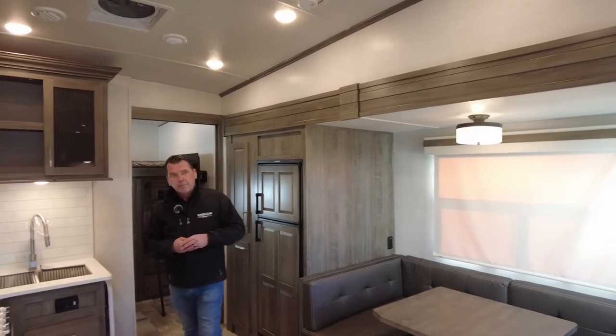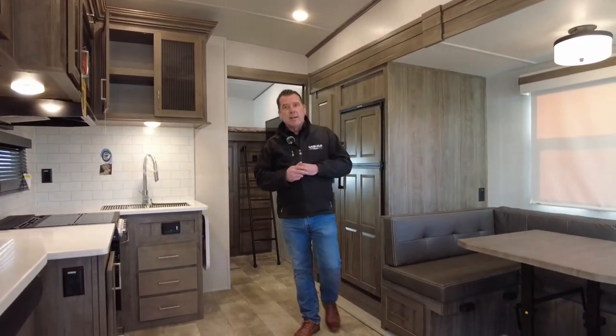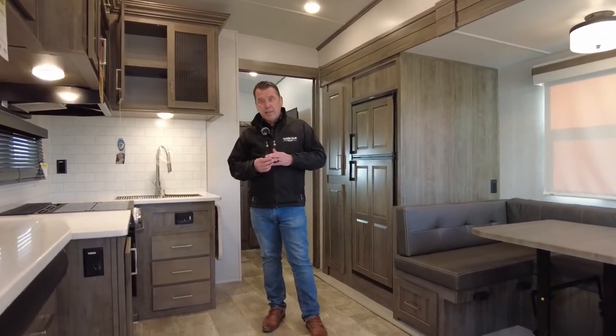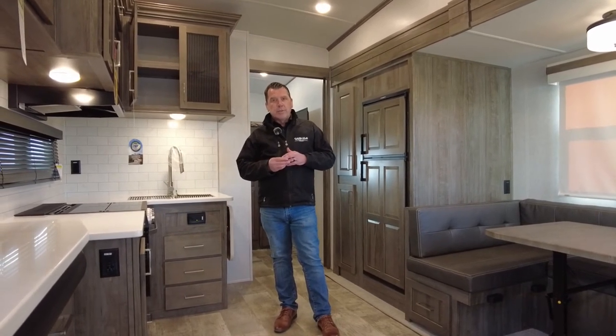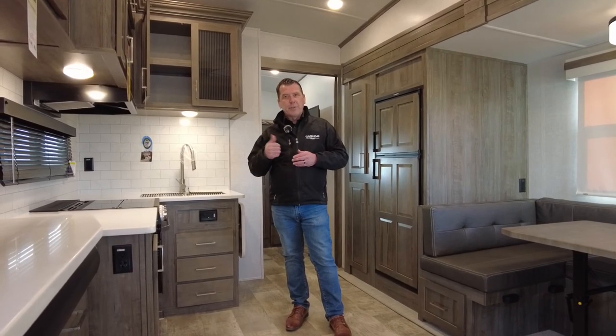We just received this trailer about a week ago and we're filming in mid-March. Very happy with what we see. Please give us a shout — my name is Ron Mack, I am the business manager with Carlyle RV and Leisure. I can be reached at 306-453-6773. The pleasure has been all mine showing you this beautiful trailer. Please reach out to us and have a great day.